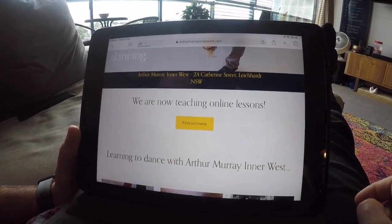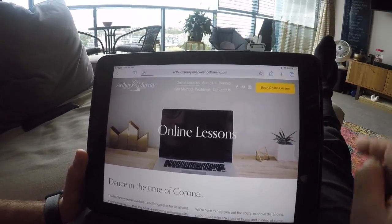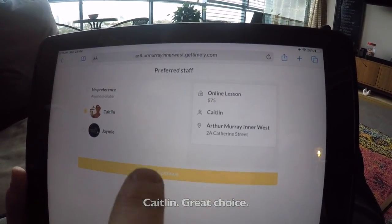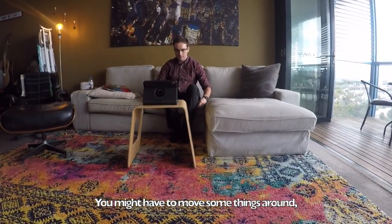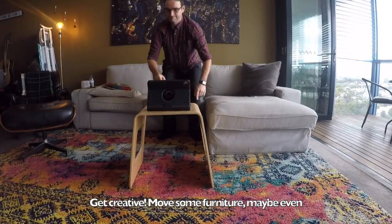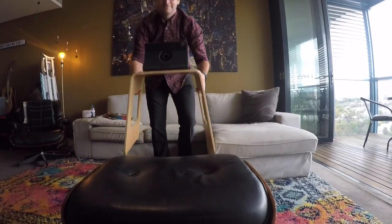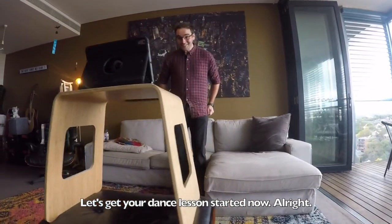Choose your favorite instructor — Kalen, great choice! Then just set up your dance space. You might have to move some things around. It's important for us to be able to see your whole body, so get creative — move some furniture, maybe even stack some things up. Let's get your dance lesson started!